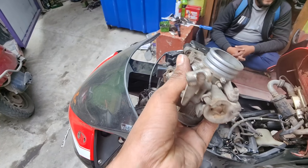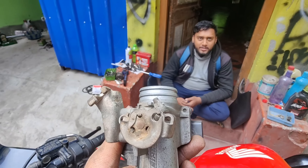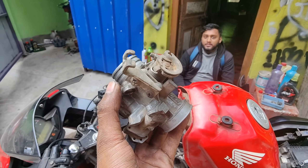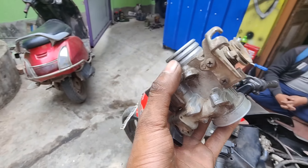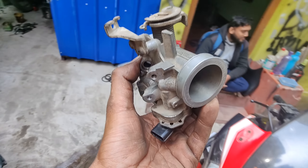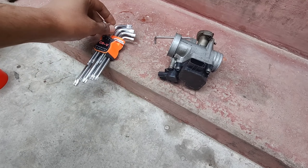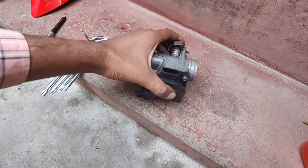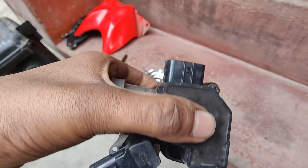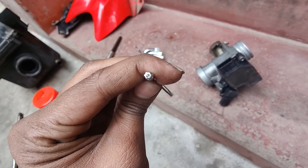This CBR 150 throttle body costs around $5,000, but we don't need to replace it — we can repair it at home. I am going to tell you the whole process in this video. Please do subscribe to the channel because I have a lot of videos. This throttle body has a special screw that requires a special tool called a star wrench. We have taken the star wrench — you can see it inside.